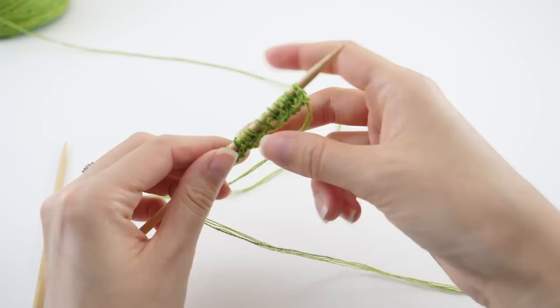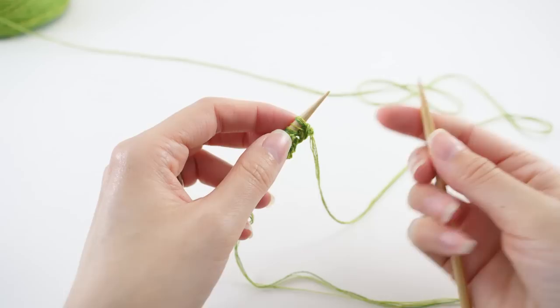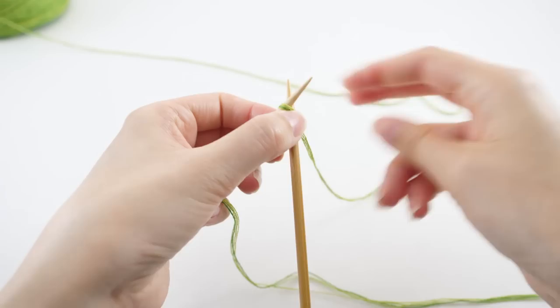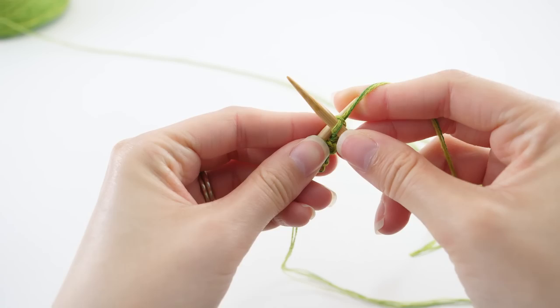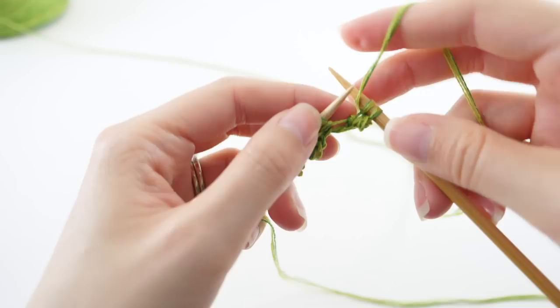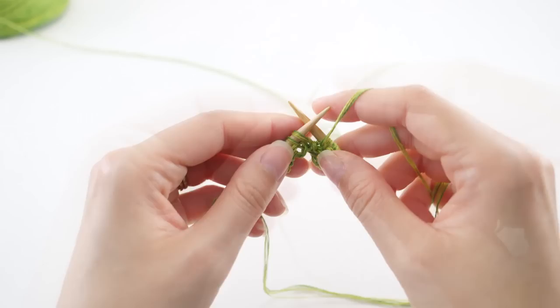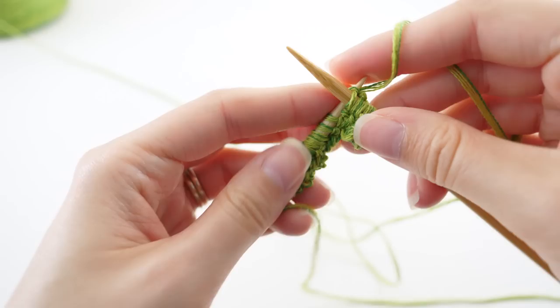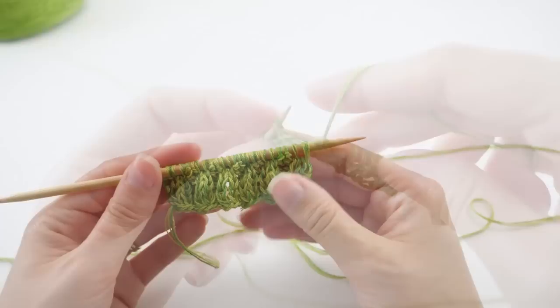We'll just flip our work and continue to work the knit two purl two repeat. It's going to be a little bit easier this row because we have a little bit more to work with. This repeat is rather short — we don't have to work the knit two purl two ribbing for very long, so refer to your written instructions to get the specific measurement. When you reach the end of the ribbing pattern or when it measures the indicated length, we'll move on to the next stitch pattern: the stockinette stitch.